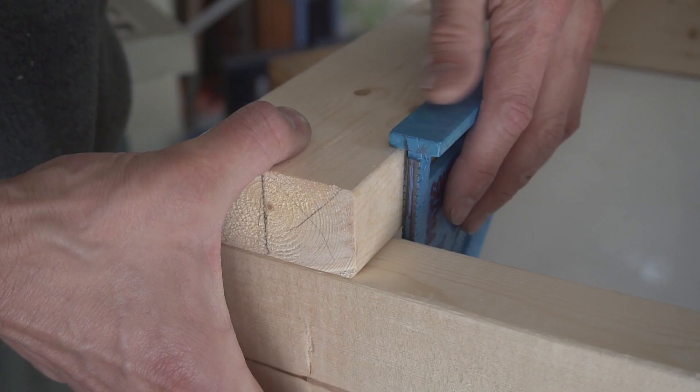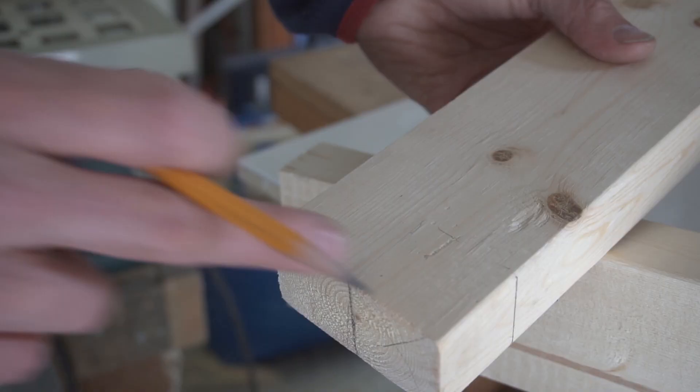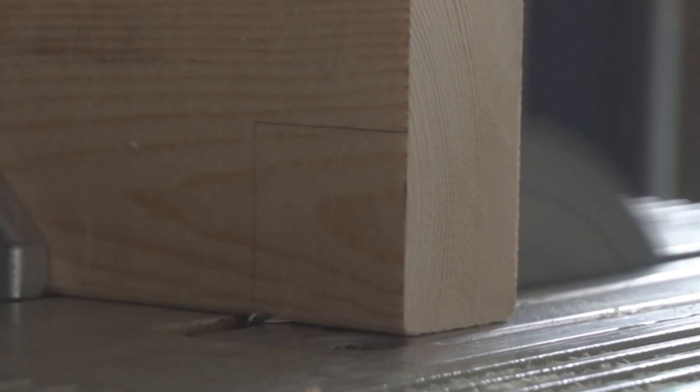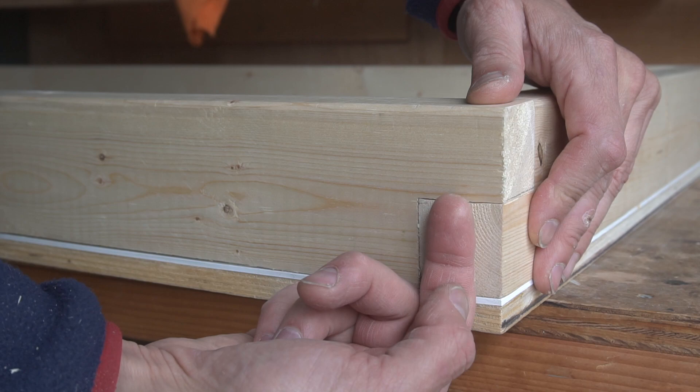I rough out what my joint is going to look like and I use my speed square to get the final dimensions of the cutout. You can use a miter saw or you can use a table saw. Using a table saw is more precise but I don't know if it's that much faster than using a miter saw.